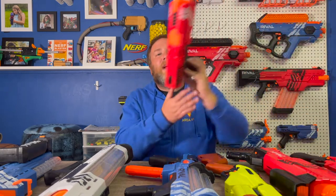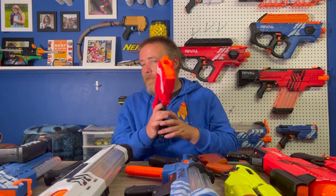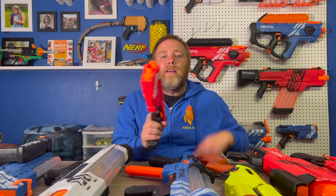Another great secondary — or even a primary for a birthday party like this — is the Kronos. The Kronos has an internal magazine that holds up to five. I'm going to use the magic of editing to fill this up. And now it's full. Close the blaster, aim, and fire. This one is a little bit quicker to get your next shots off.